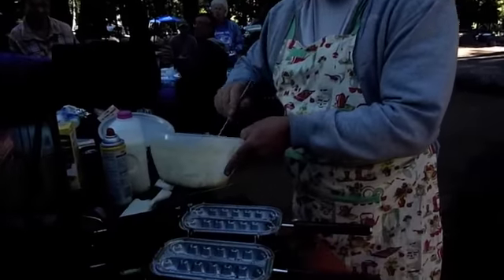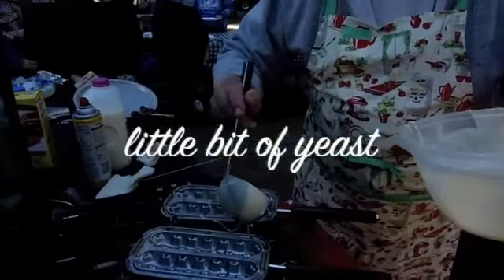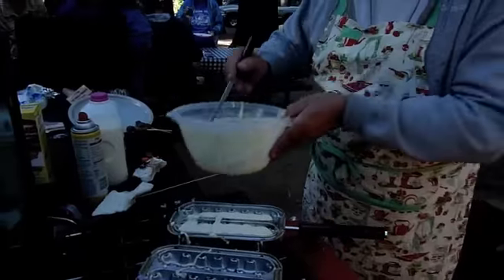What you want to do is you mix up your batter, and this one here got a little bit of yeast in it, a little bitty bacon patty in it. Hear that hiss there — that's good. That's going to be one good one.